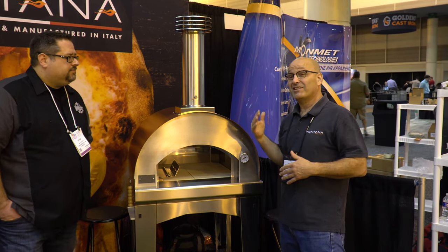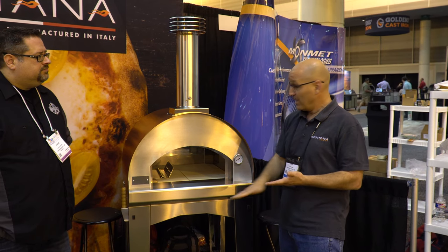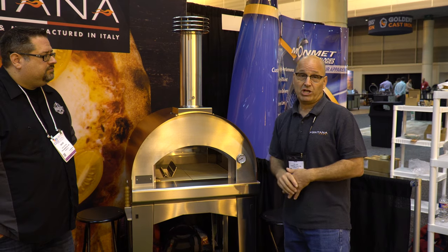Another advantage is that we import and are the distributors for the Biscotto, which is the stone that comes from Naples, Italy. It is the only stone you can cook at the required temperatures — 850 to 900 degrees on the stone — that will not cause burning on the bottom of your pizza. It's a very unusual stone. It's handmade and it comes in limited quantities just because it's a family business and they can only produce so much.